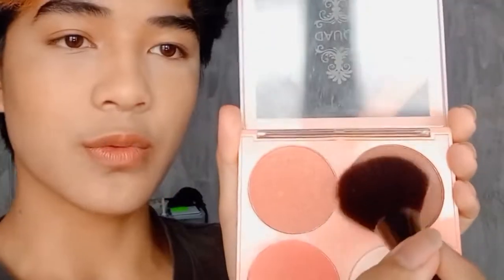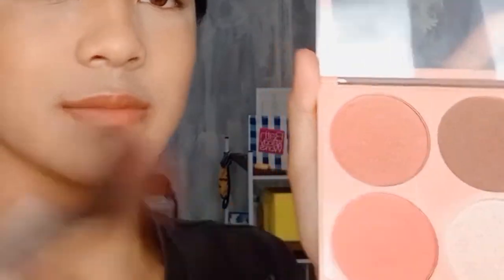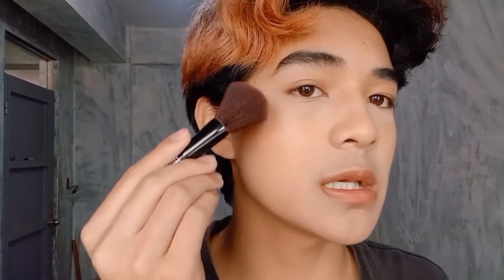For the fun part, I'm gonna use a blush. I'm gonna mix these three actually — this, this, and this. Quick tip: if you're going on a photo shoot, add more blush, because the moment you walk out you think you have enough, and then it's gone. When you take a photo it's like where did it go, you know what I mean?